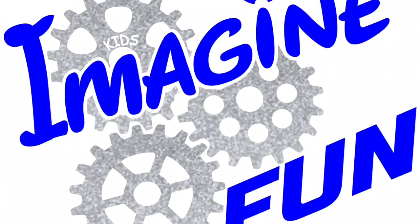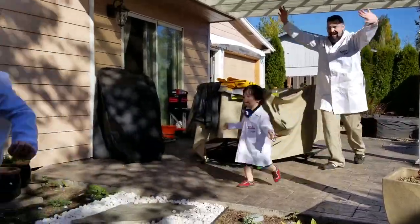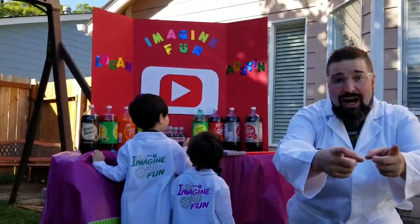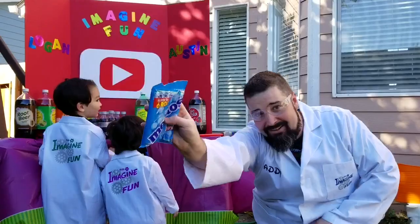It's Imagine Fun! Check it out you guys! What is it? Do you guys know what this is? This is soda and Mentos!